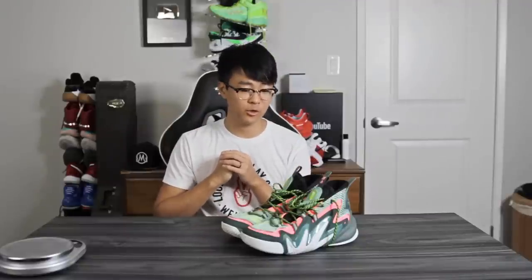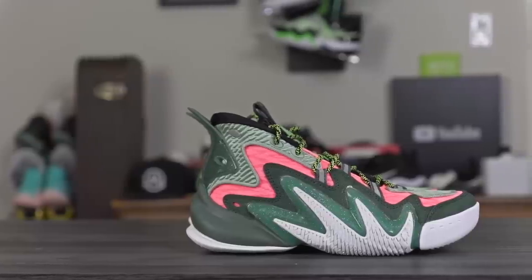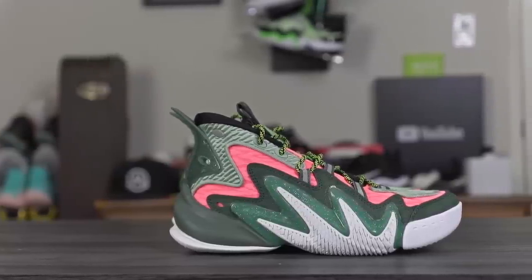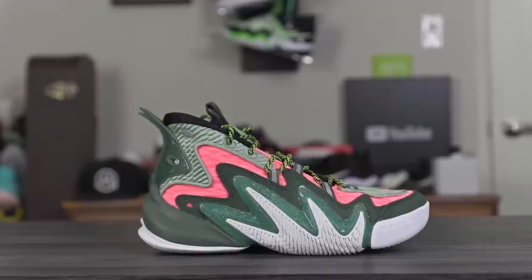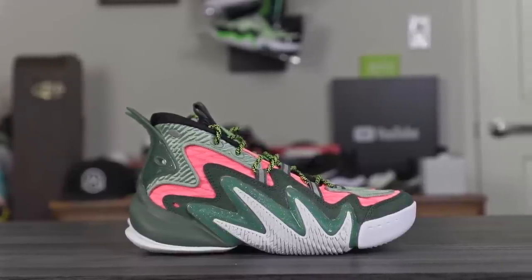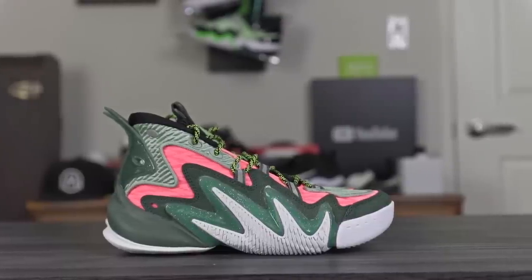What's up guys, I'm Sammy and welcome back to the Soul Brothers channel. This is my performance review on the Anta Shock the Game 4.0. This shoe is going for a hefty price of 85 bucks — the tech and quality of materials don't blow me away, but the price point definitely does. It could easily go for $110 to $120 and I wouldn't complain. Anta is killing it with the bang-for-your-buck category.